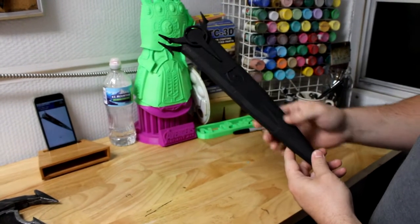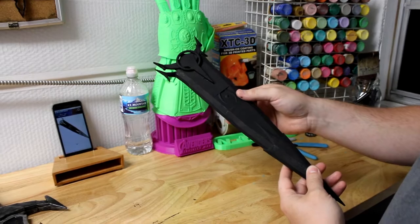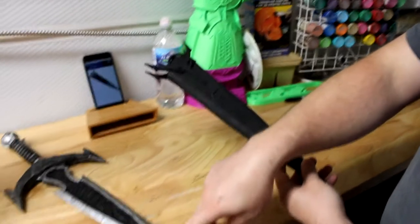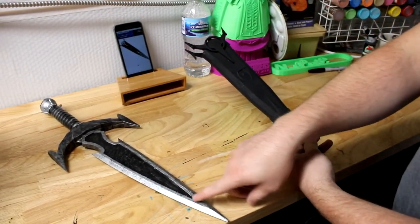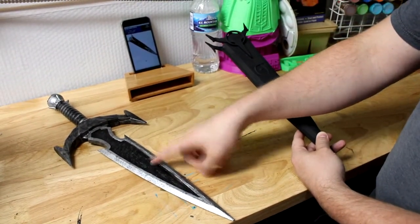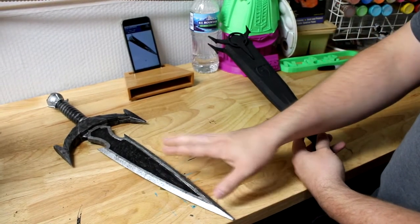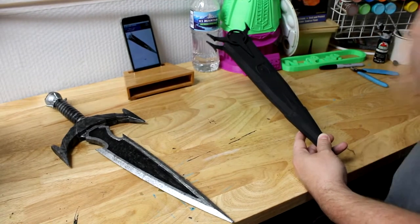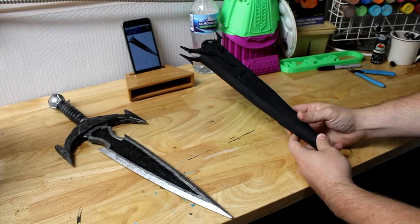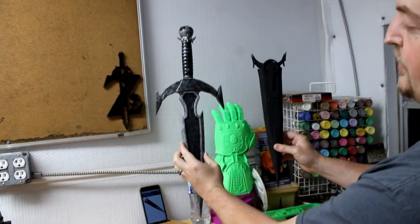We've got the knife and then the scabbard for it. This was printed at a 0.2 millimeter layer height. It's going to be a similar color pattern with the weathering — I basically weathered the silver by specking it with black and weathered the black by specking it with silver. So it was just a two-tone knife and you can use a lot of tricks to make it look realistic. We're using a lot of those same tricks for the scabbard and they're going to be mounted on the wall, something like this.